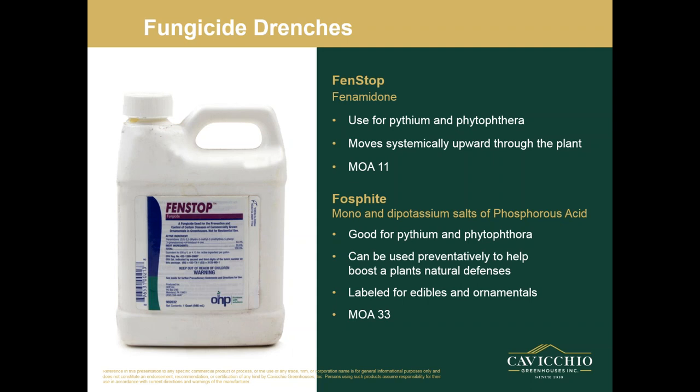Benstops is next on the list — also a good drench chemical for Pythium and Phytophthora. It moves systemically upward through the plant. It is for greenhouse use only, so be careful of where you use this. Its mode of action is 11. Phosphite is next on my list — I put this one in for edibles and edible growers. There's also Phosphite Elude, which you can use. They're good for Pythium and Phytophthora, often used more preventatively, and they can really boost a plant's natural defense. They also seem to have a bit of a growth enhancement action. They're labeled for edibles and ornamentals, and they have a mode of action of 33.